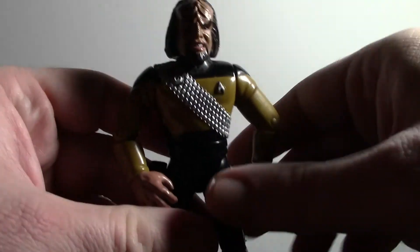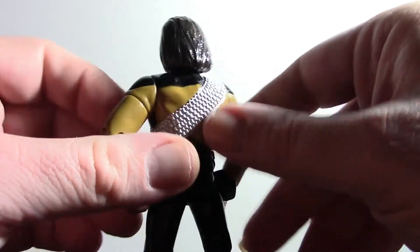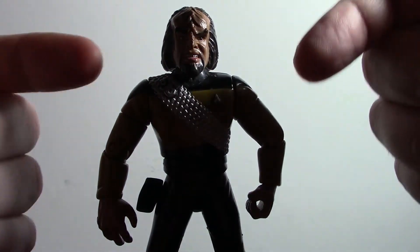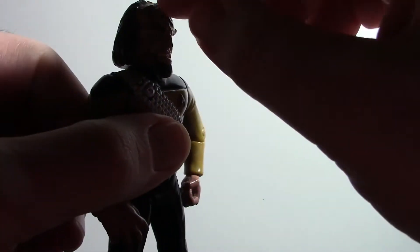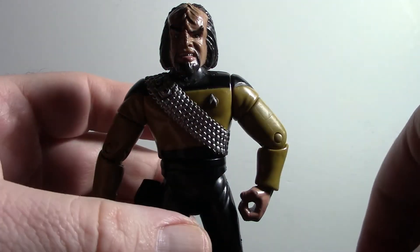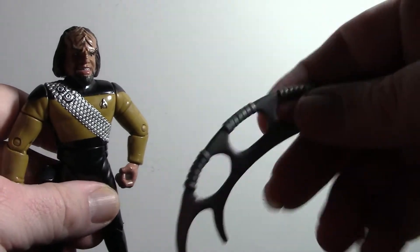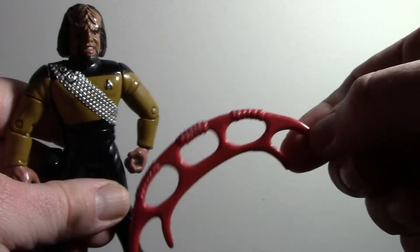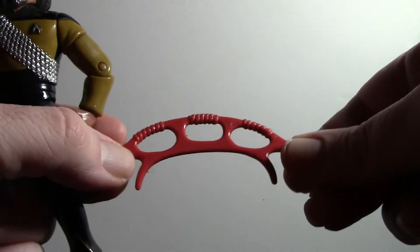This Lieutenant Worf — we can see he's got a silver band which goes all the way across. His forehead is pretty much the same, although in the TV show it had become less ridgy and less protrusive, to go with the Klingons that were featured in the movies at that time. The junior grade Worf, for example, came with a silver Bat'leth, and this Worf came with an orange-ish colored Bat'leth.